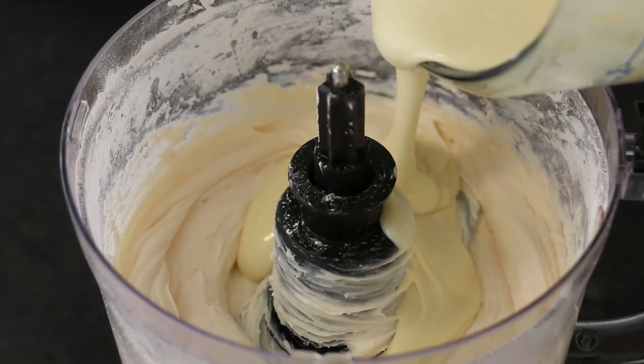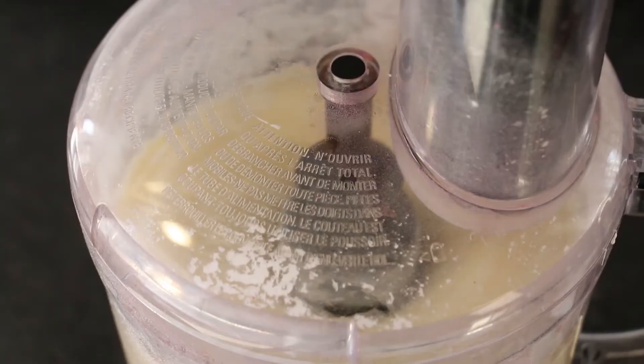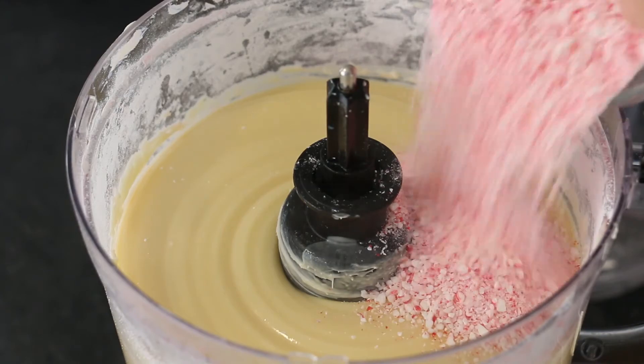Add your melted white chocolate to your processed cream cheese in the food processor and process until smooth. Add most of your crumbled candy canes, reserving a little for garnishing.